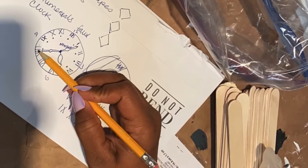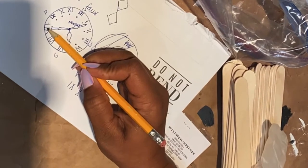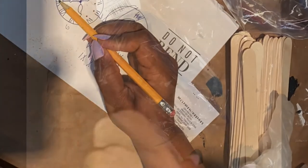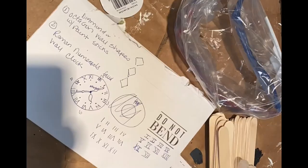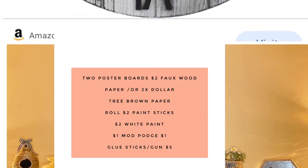My one tip is that for DIYs you may think are complicated, sketch them out — get a piece of paper or your DIY journal. I have an update about that at the end of this video so stay tuned. I made this wall clock literally from items I had in my house.